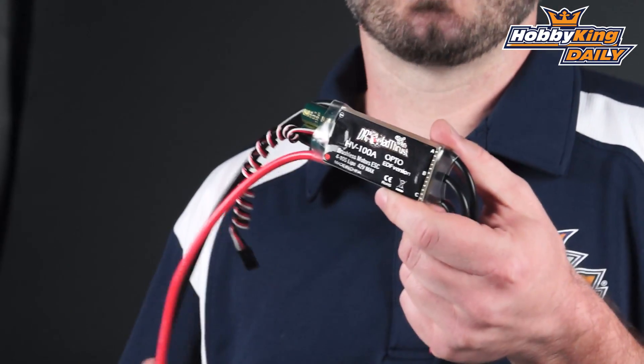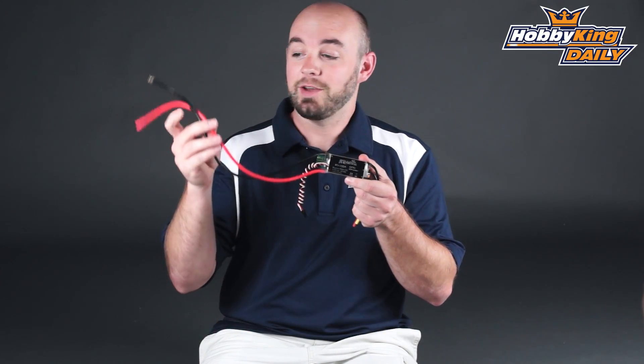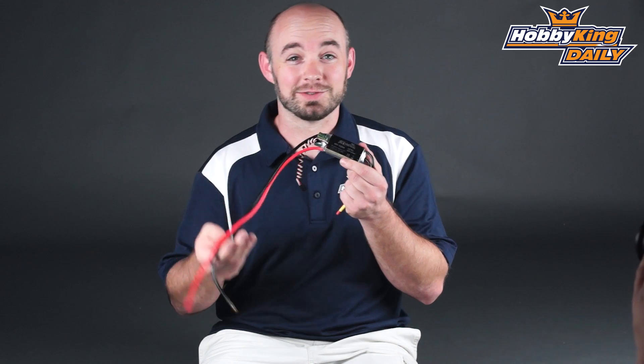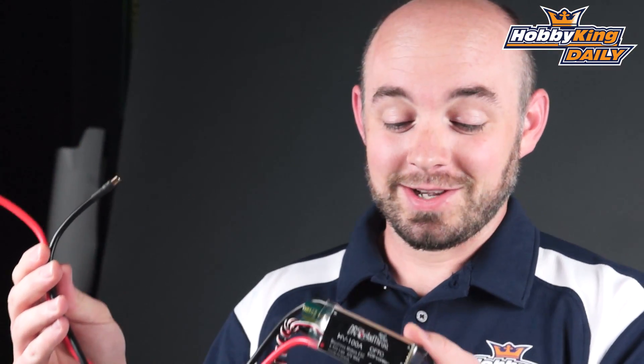The nice thing about all these is they are designed for EDF usage, so the pre-programmed settings are already optimized for EDF usage — your high speed motors. They come with heavy duty long length wire leads, because many times the fan unit is buried at the back of the plane while the battery pack is buried in the front to achieve the proper CG. So we've given you nice long leads so you don't even have to worry about extending them yourself.